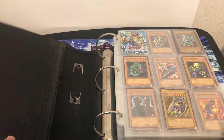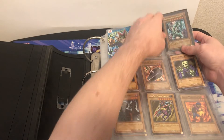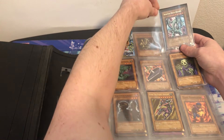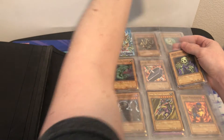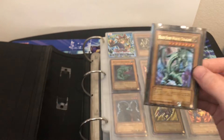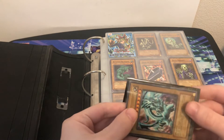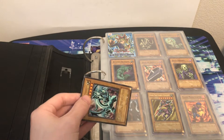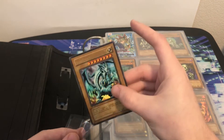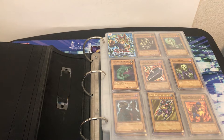Sorry for the delay between videos — just had a lot going on lately. Hopefully everybody's staying safe. So this is LOB first edition. There's an LOB first edition Blue Eyes White Dragon — the first one I've had on the channel. I'm gonna try and calmly get this out of here. There we go, nice and easy. I'll put it right in this sleeve and get a little more protection on it, then we'll look it over.